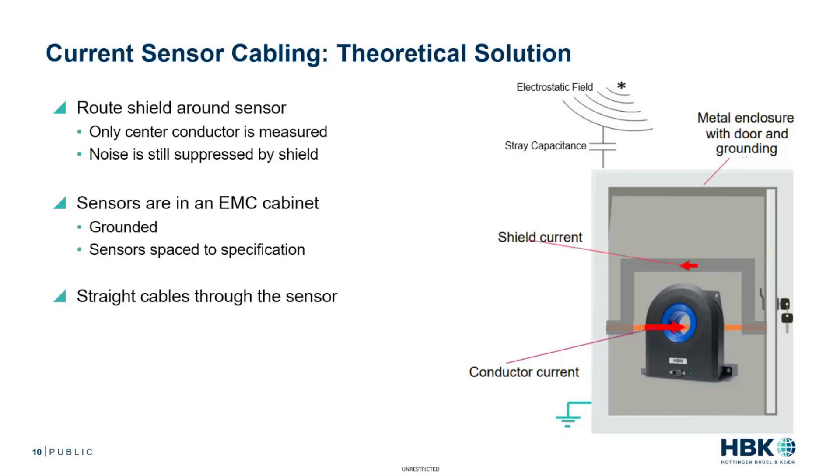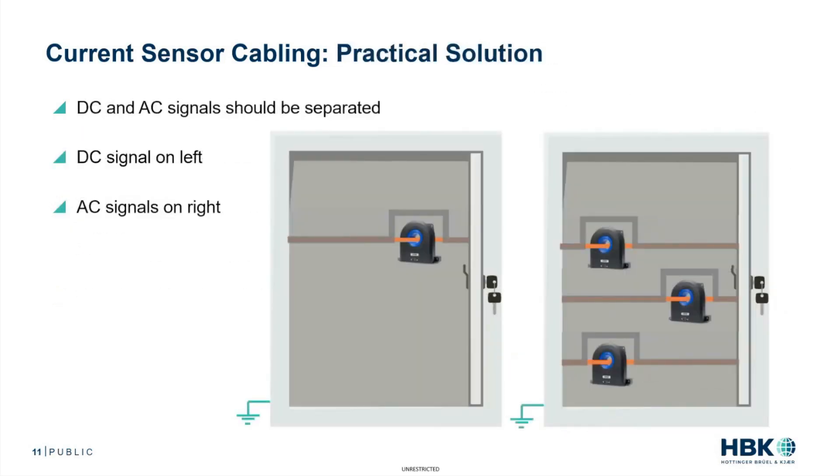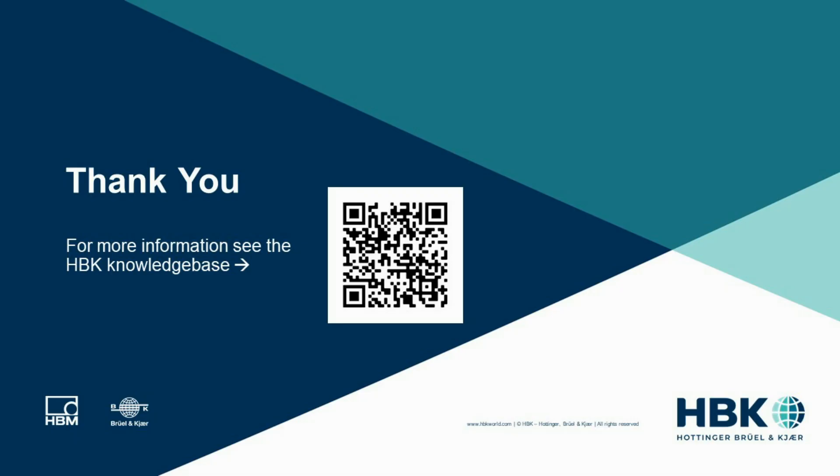Ideally, you'd like to have the cables run straight through the sensor or the CT. Here we see a practical solution where the DC and AC signals are measured separately, and they're installed separately in their own separate metal enclosure. For example, the DC signal on the left for current, and then on the right a separate metal enclosure with the AC signals.